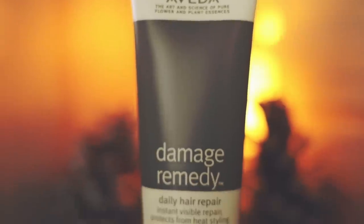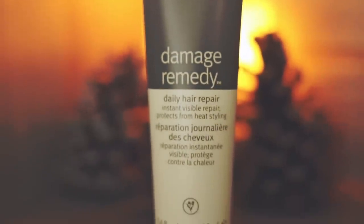I love Aveda! So this is a daily hair repair — instant visible repair, protects from heat styling. That is so funny, because as I was styling my hair today I was just thinking, I've been using so much heat on my hair lately and I don't have a heat protectant. So again, FabFitFun, are you listening?